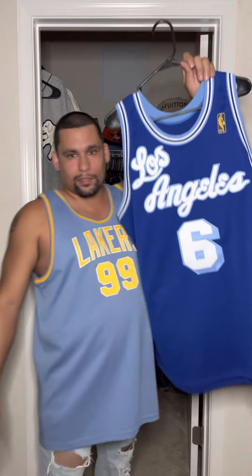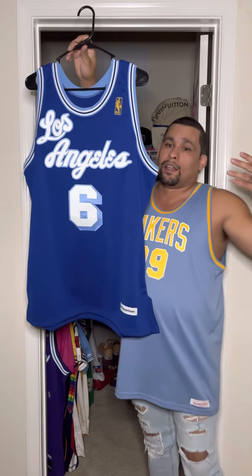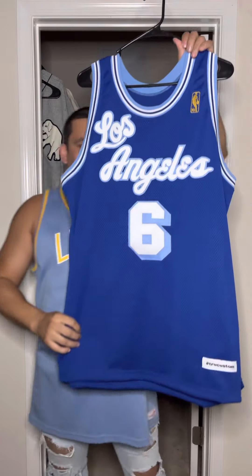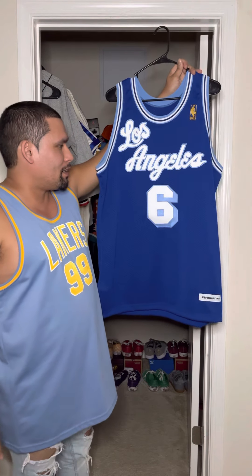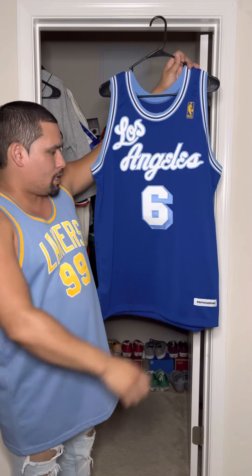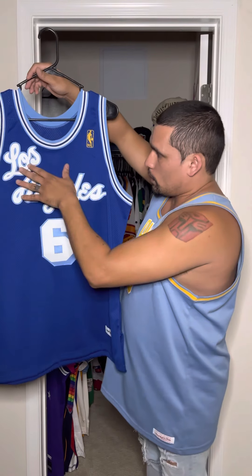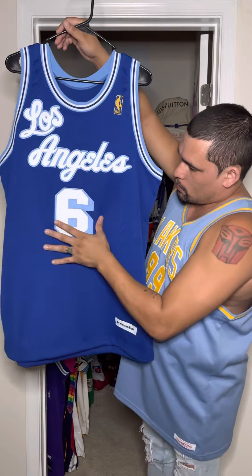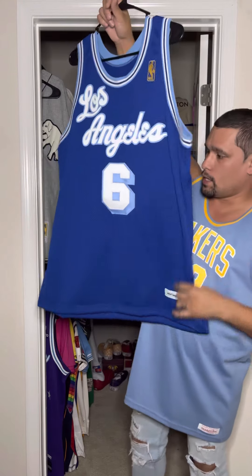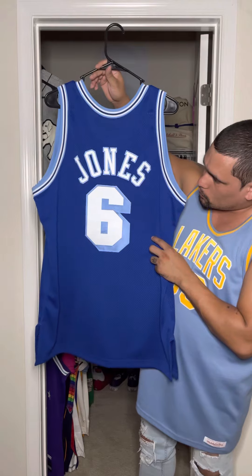Beautiful job — as you all know, this is not the first True Custom video that you guys have seen. Impeccable quality when it comes to everything, craftsmanship and all that. As you can see, everything on the jersey is stitched. Los Angeles is double stitched, the six is double stitched, the correct font number. Turn it around — you have Jones double stitched in a nice, beautiful little arch there.